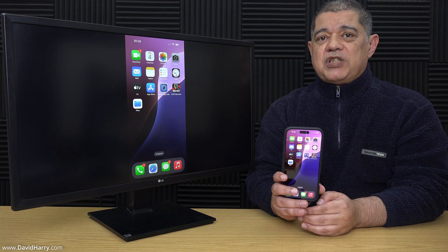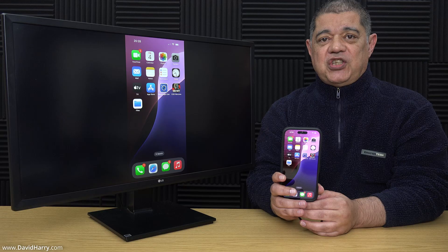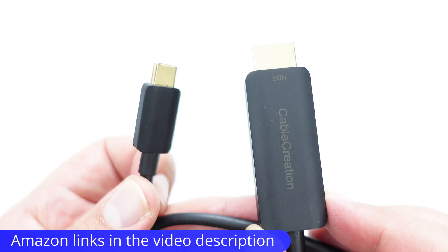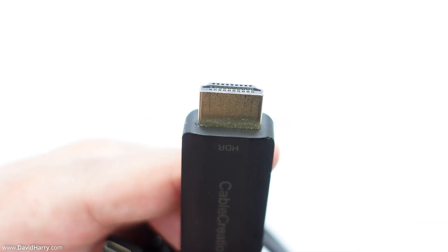Let me show you what I'm using here, which is a USB-C to HDMI cable. The cable I'll be using in this video is this one here by Cable Creation. One end of the cable is USB-C and the other end is HDMI.